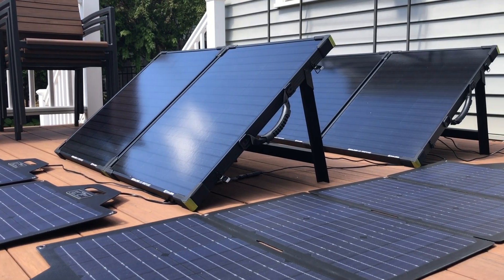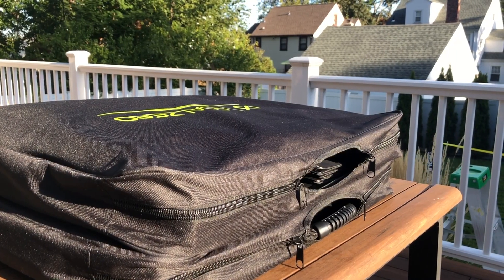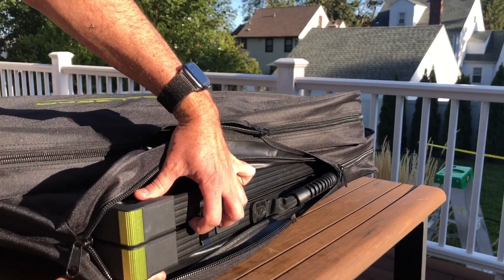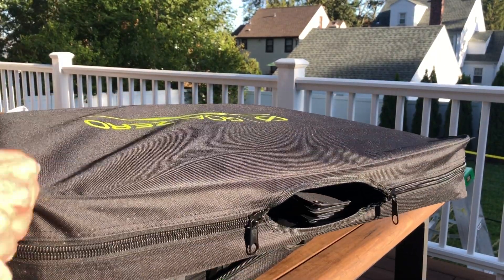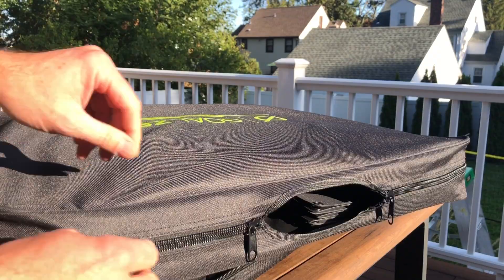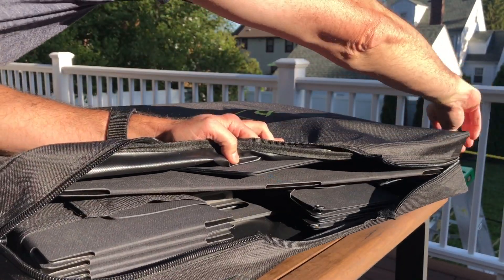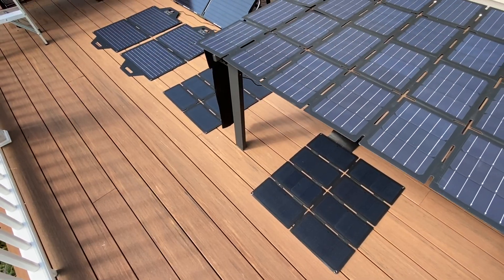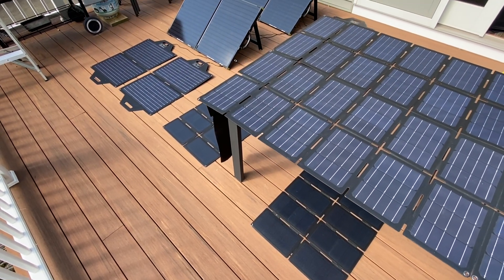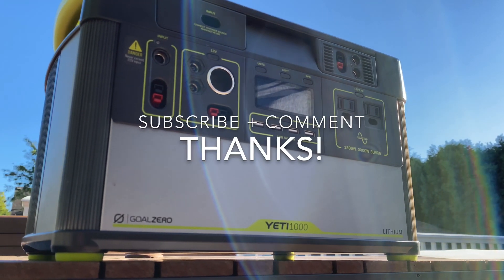One final thing I thought was kind of funny: on this table I have two Boulder 100 storage bags. The bottom bag has a regular Boulder 100 — 100 watts. The top bag I stuffed with as many folding solar panels as I could, and I have 800 watts of solar panels in the same volume. It weighs a little more, but not really that much. These things are amazing — super light, super portable, and honestly a much better fit for a portable rig like the Yeti 1000. Let me know what you think in the comments, please subscribe, and thanks for watching.